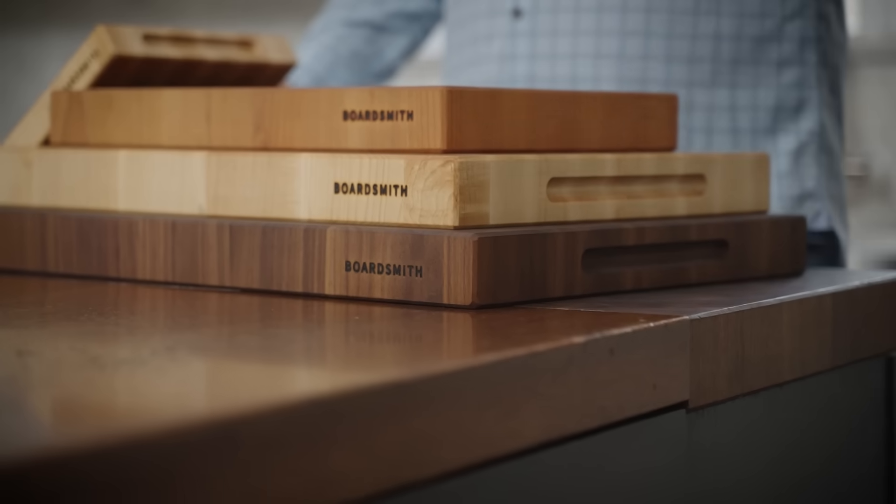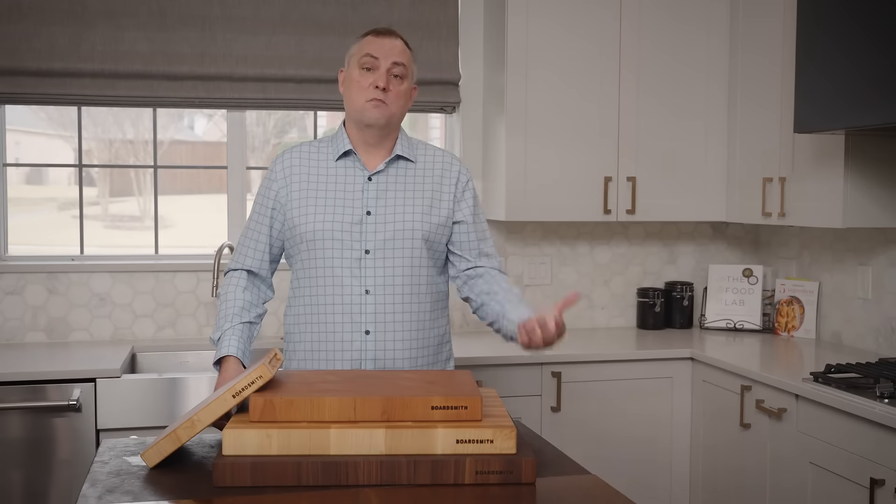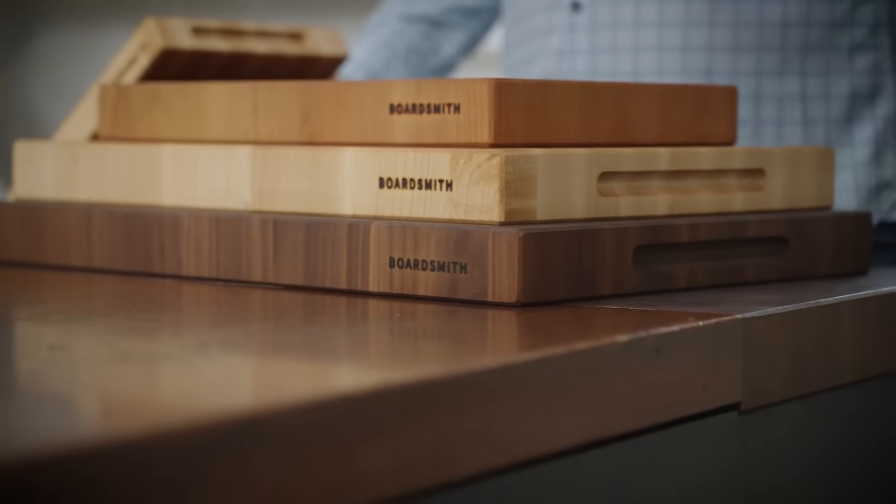And finally we've got this walnut guy on the bottom, which is our 18 by 24. The 18 by 24 is great for folks who do lots of barbecuing, big meats, or they entertain a lot and are cooking for large groups of people.